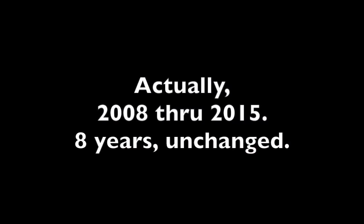In the Motion Pro vise we have a 2008 Yamaha R6 fork. This fork is the same from 2008 to 2011, so the process we're going to go through will work for that entire date range. What we're going to do today is a basic fork oil service.